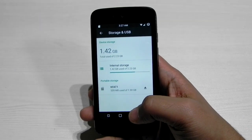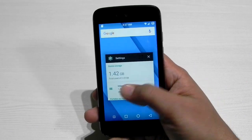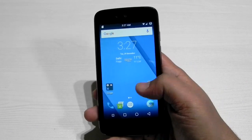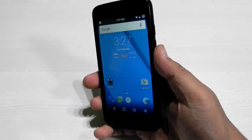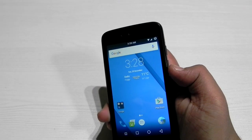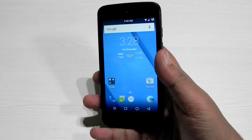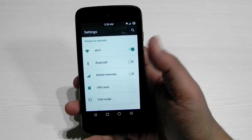The moment you install CM13, you have the option of flashing small gapps. What I did was flash a small gapps package that only included the Play Store, then download only the necessary apps. Through that the memory is preserved, and I've been using this ROM on this phone for more than a week without ever getting an insufficient storage message.